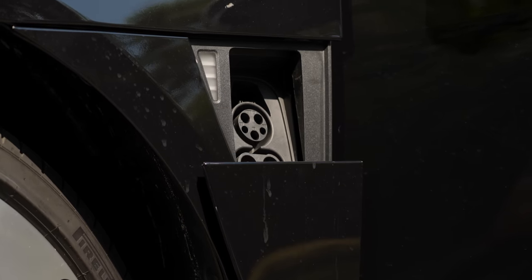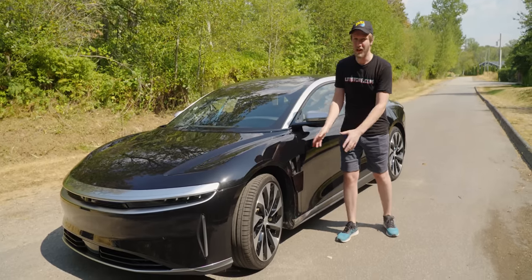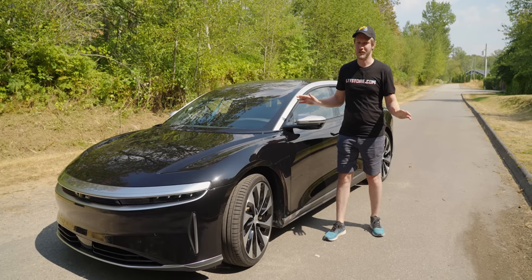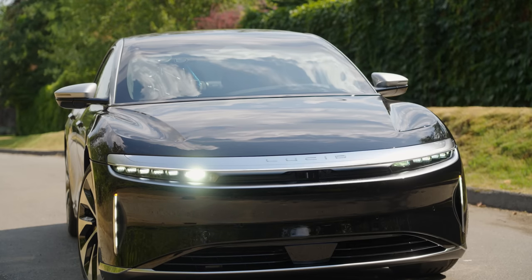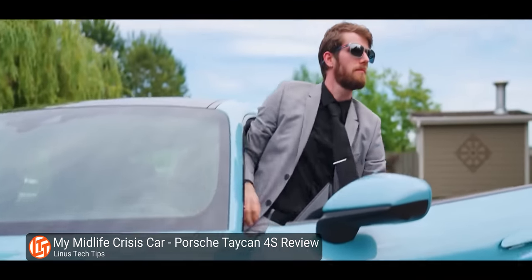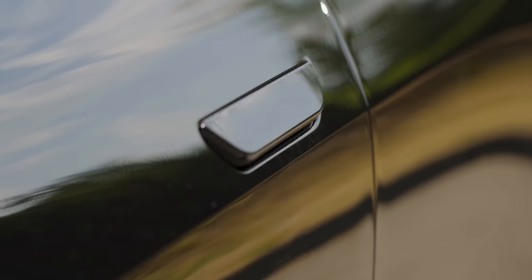Right here is the charging port, and this is really fricking good. The whole system is 900 volts and allows 300 kilowatt charging. At 300 kilowatts, 15 minutes of charging gets you 350 kilometers of range — that's more than a lot of electric cars have total. The charging experience and the range make this just different than any other electric car. You don't want to drive 800 kilometers in a day, and as long as there's a charger at your destination, you can charge overnight. It's actually viable for road trips, unlike the Taycan where range was the one thing I couldn't get over.